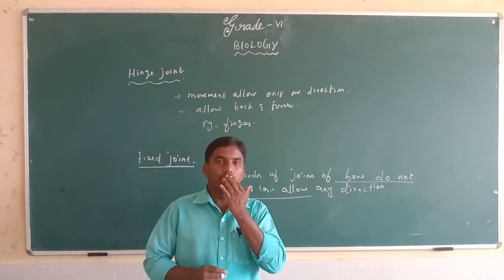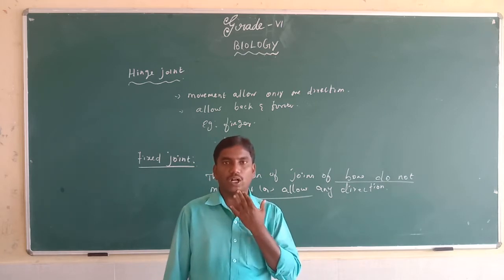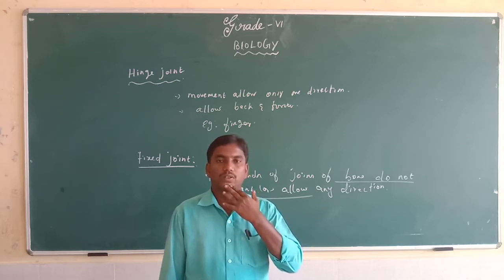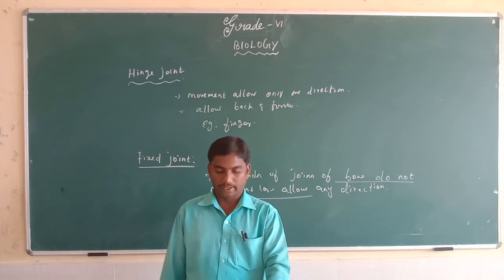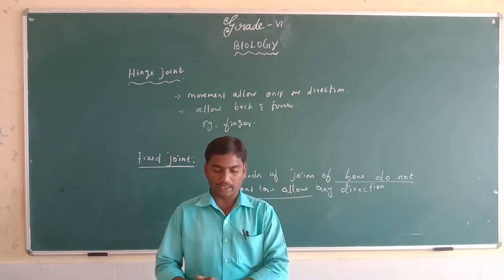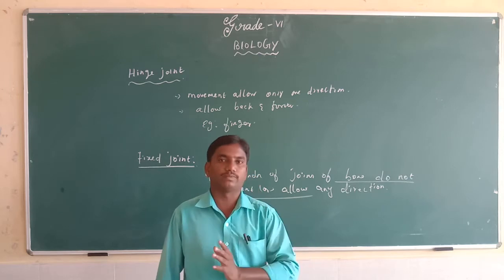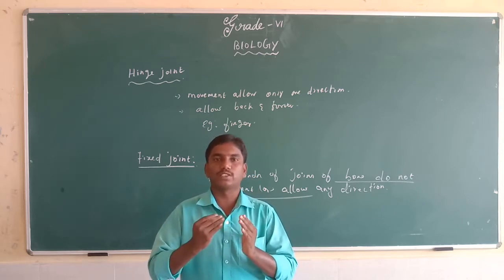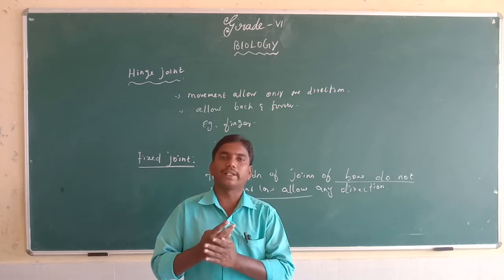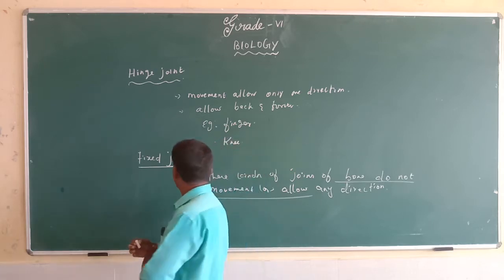For example, there is an upper jaw and a lower jaw. When you try to move your upper jaw, you cannot — because the joint between the upper jaw and the head is a fixed joint. These joints are the fixed joints of the body, and these body parts do not allow any direction or movement.